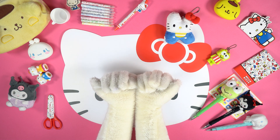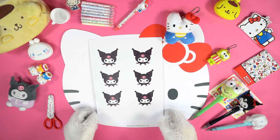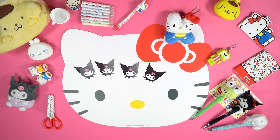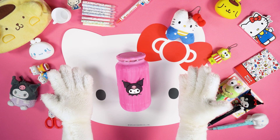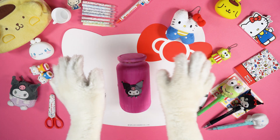Now, take the light sticks, break and activate them! Print the image that you can find in the description below this video and cut out Kuromi's face. Put some glue on the back of the image and stick it to the jar. Insert the light sticks inside the jar and look at the magic!